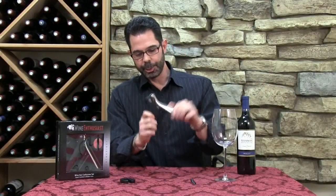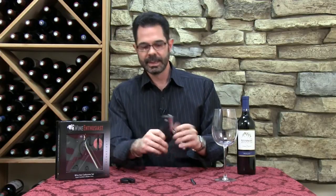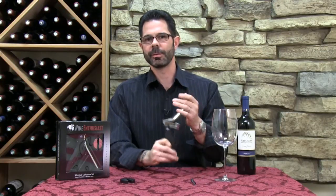It's made out of solid chrome, it has this extended rubber grip, and a very easy pull lever, just making it very simple to extract the cork from any bottle.